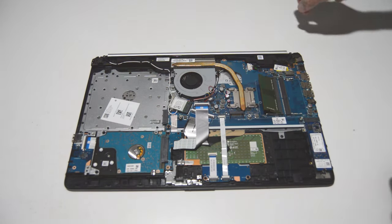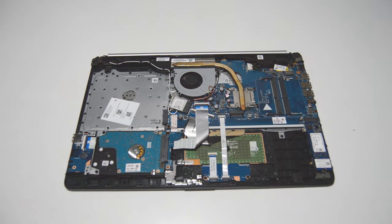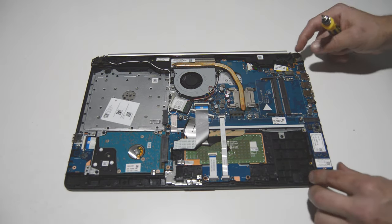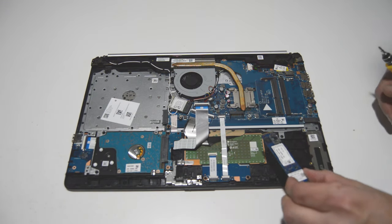The RAM stick is right here. We'll just go ahead and spread those little retainer bars and that will allow us to remove the RAM stick. The SSD drive here looks like it's just one screw, and then we can pull it from the connector on the motherboard.